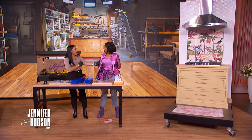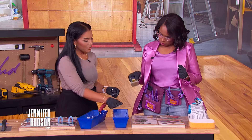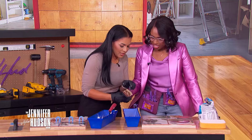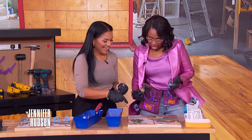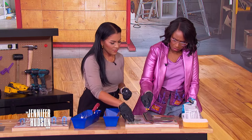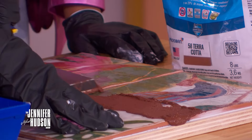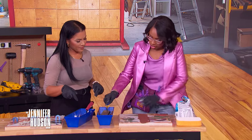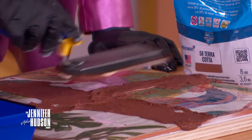After 24 hours, apply grout using a rubber float — scoop it up and rub it diagonally over the tiles to work it into the cracks. You can pick any tile and any color grout you want. Your personality should show in your tile work, whether it's in the kitchen or bathroom.